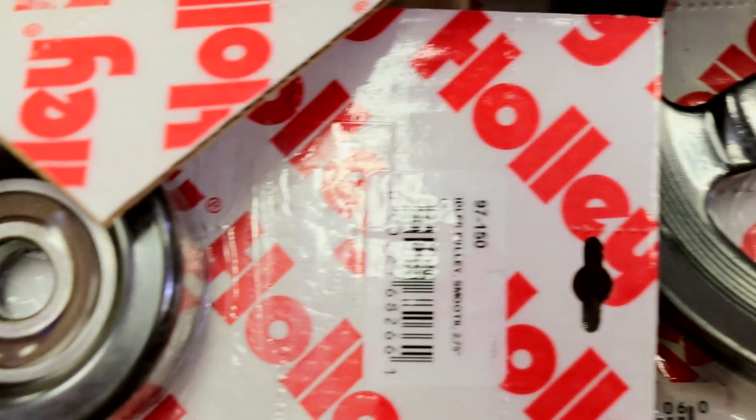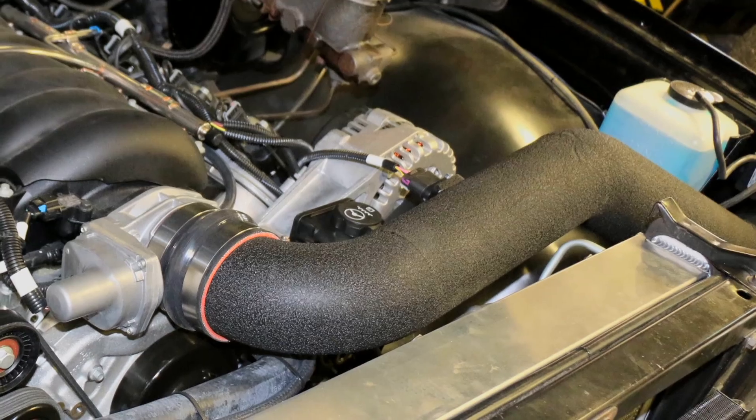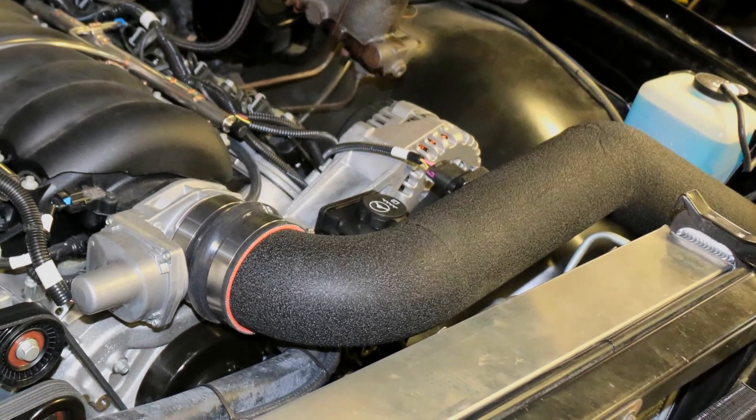Most of the time we spent on calibrating was with the transmission tune — adjusting the shift points and tailoring it to how the motor performed, the weight of the truck, and what worked best. We did do a little bit on the GM tune: we turned the fans on a little sooner just to help keep up with the air conditioning, and other than that the mass air calibration was spot-on and everything else about the truck worked great.